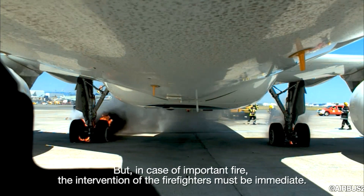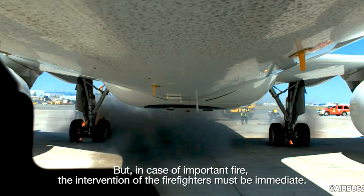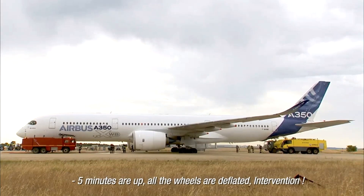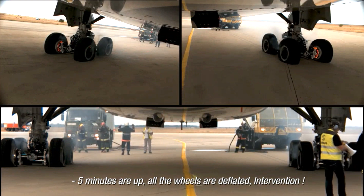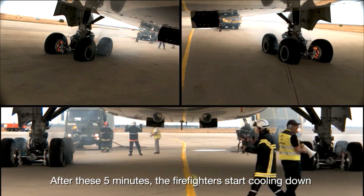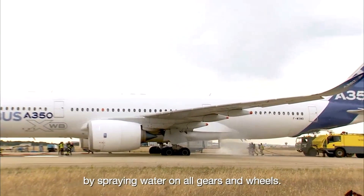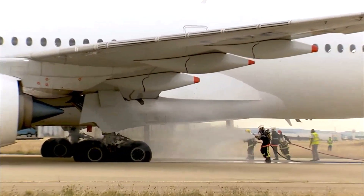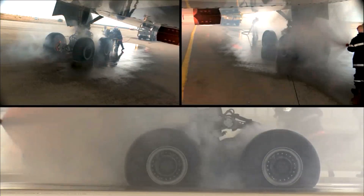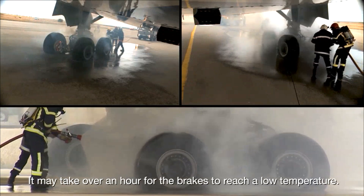But in case of important fire, the intervention of the firefighters must be immediate. After these five minutes, the firefighters start cooling down by spraying water on all gears and wheels. It may take over an hour for the brakes to reach a low temperature.